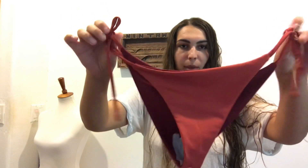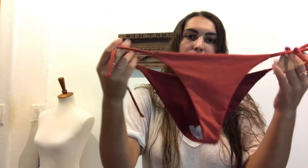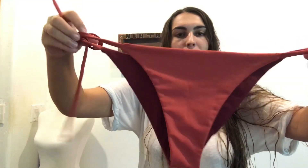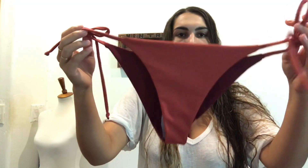Hey guys, so I'm going to show you how to make a side tie bikini. This bikini is one of my favorites and probably one of the easier ones to make. I will have the pattern available for purchase, or if you want to buy suits already made you can go to lagoon designs.com.